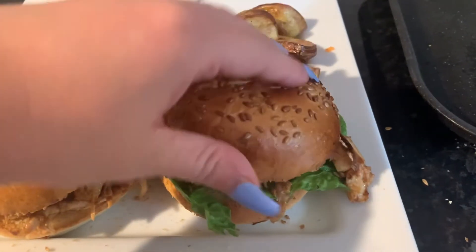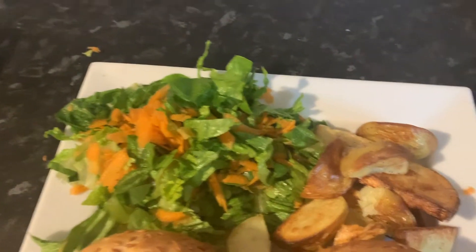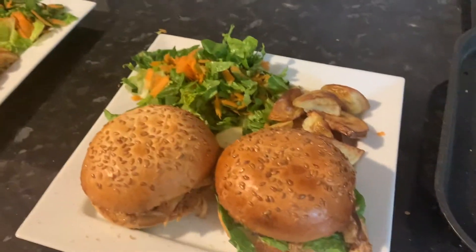This is the end result of the burgers — it's got the bun, lettuce, and then we've got the salad and some of the wedges on the side. I hope you guys have enjoyed this video as I've enjoyed making it. I'm really excited to try them because it smells really nice and I did try a bit of the chicken and it tastes really good. Let me know in the comments what you think and I'll see you in my next one.